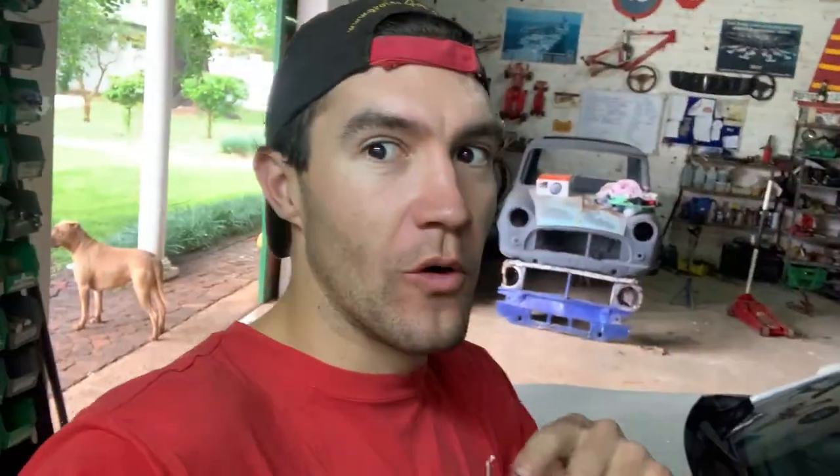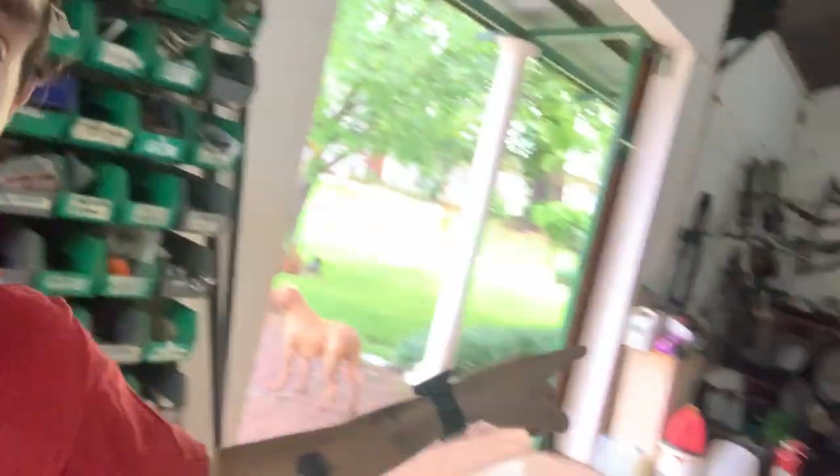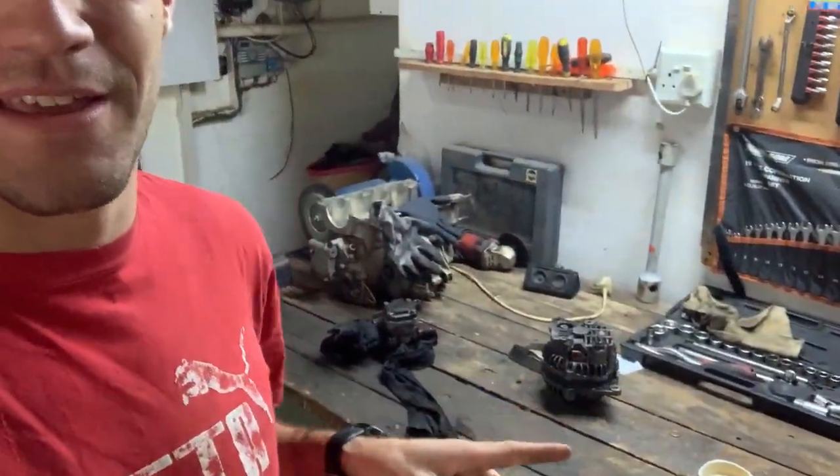Good morning guys and welcome back. Yesterday was a really good day — I felt like I had a lot of stuff to get done and I got it done. As you can see there is no more chopped clubman — that's at sandblasting. We have the pickup now, and some more panels I need to go collect. I've also got a parcel to pick up for a customer. When I go to Joburg again I'll pick up the rest of the panels for that bad boy. I think effectively I need to start filming again and working on the cars again.